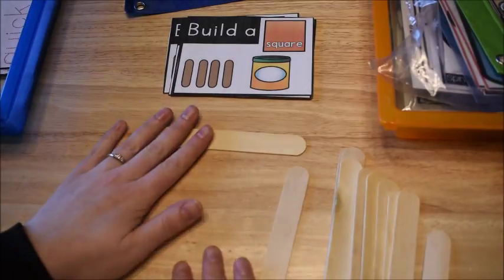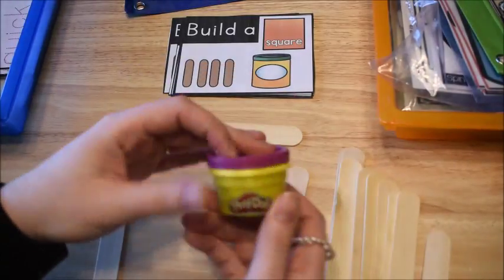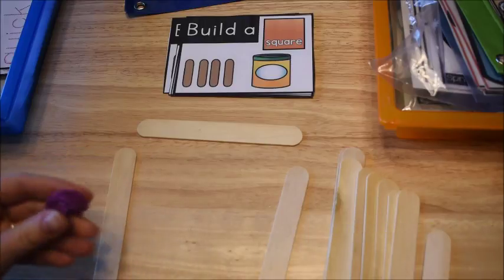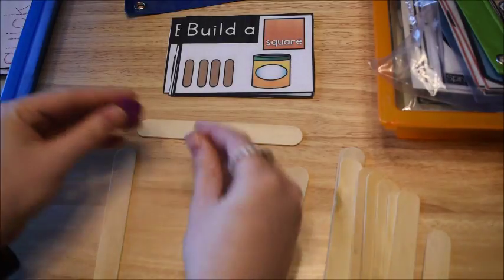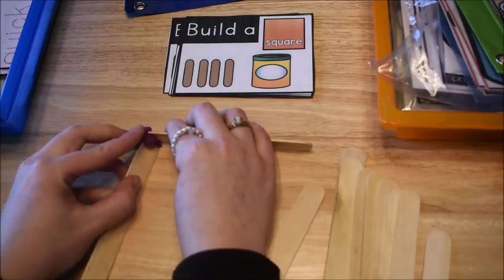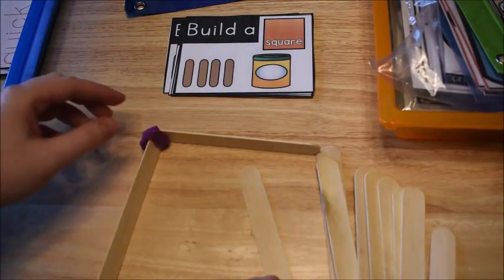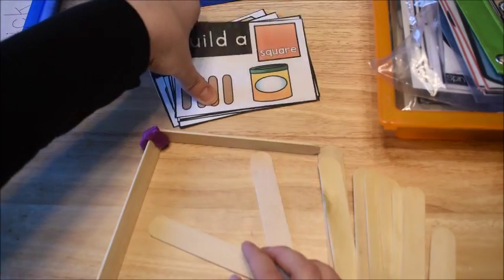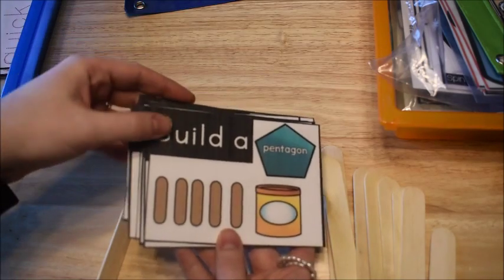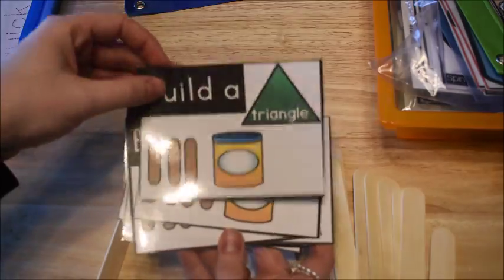What he's going to do is take a card and then build the shape using the pieces and some play-doh. He takes out a little piece, makes it into a circle, and connects them to build the shape. Here I'm starting to build a square. He puts the pieces in, builds the square, then flips the card and tries to build a rhombus, then a pentagon, and so on.